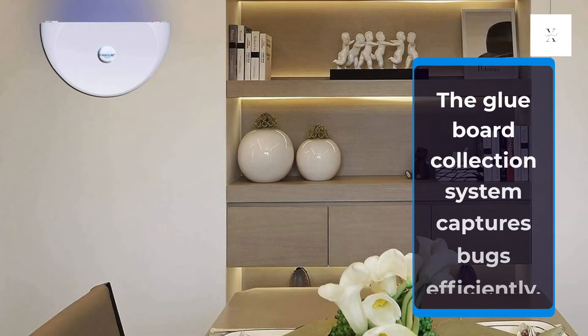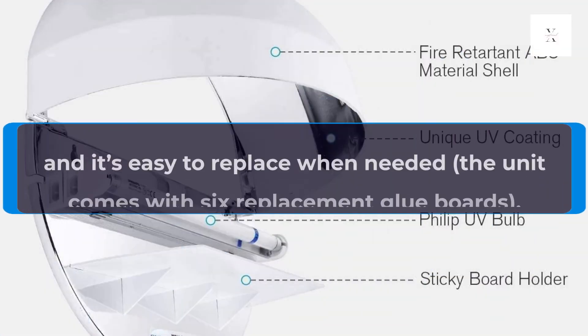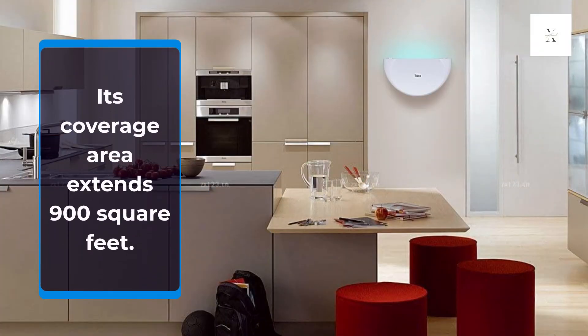Key Features: The glue board collection system captures bugs efficiently and is easy to replace when needed. The unit comes with 6 replacement glue boards, and its coverage area extends 900 square feet.